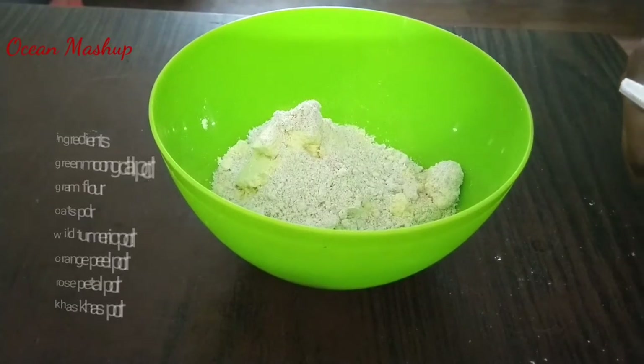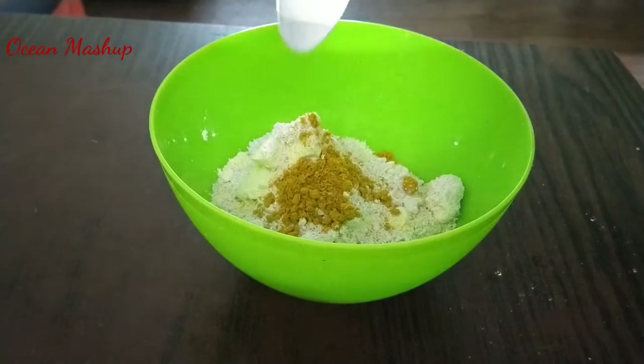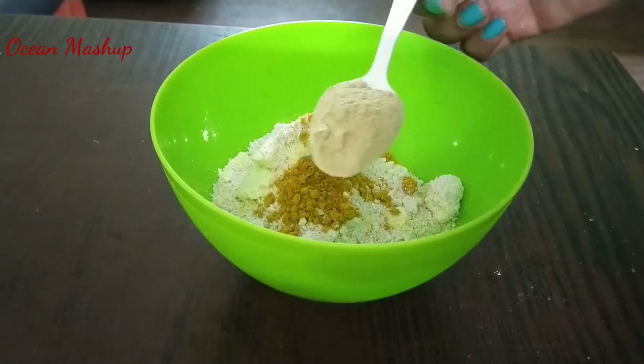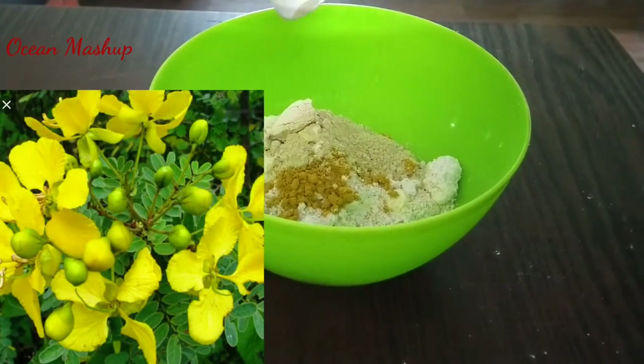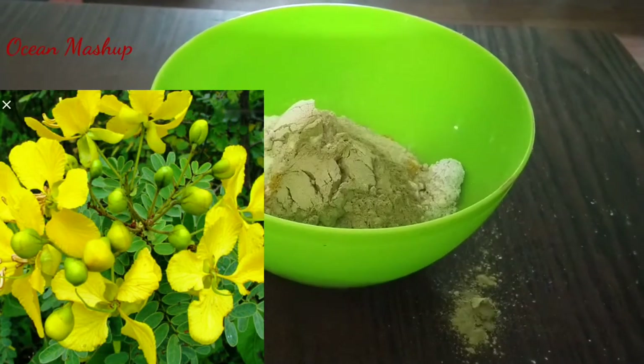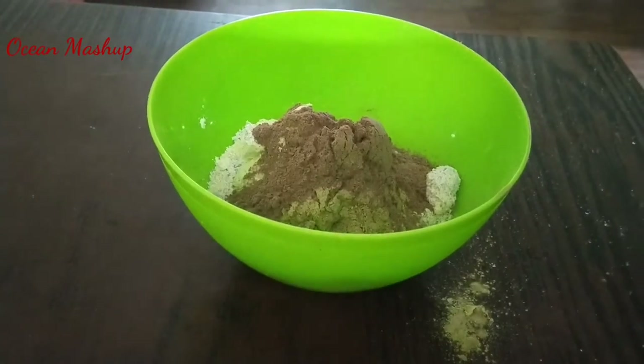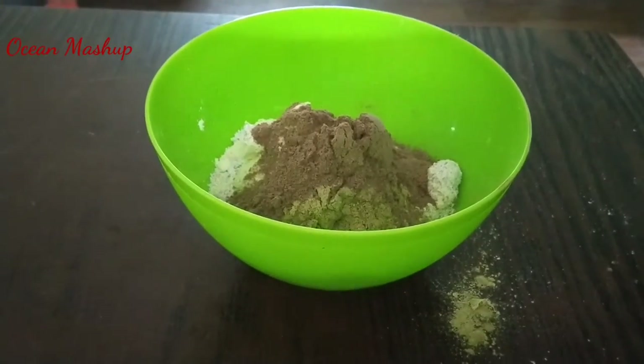I will show you how to screen it. You can add a cup of pasta or orange peel powder. You can also add rose petal powder.